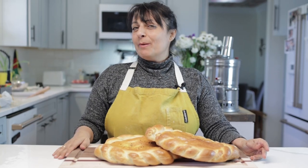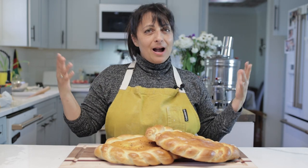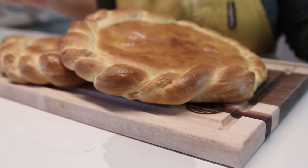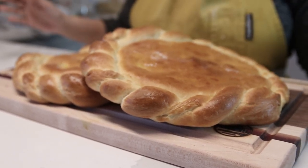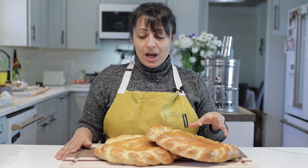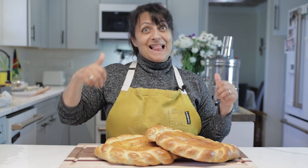Assalamu alaikum wa rahmatullahi wa barakatuh. Welcome to Afghan Cooks. I'm Miriam. I'm the Afghan who cooks. Today we are making something called naan ishirin. It is literally sweet bread — an Afghan fluffy sweet enriched dough sweet bread. This is something that is cooked all throughout Afghanistan. Let's make it.